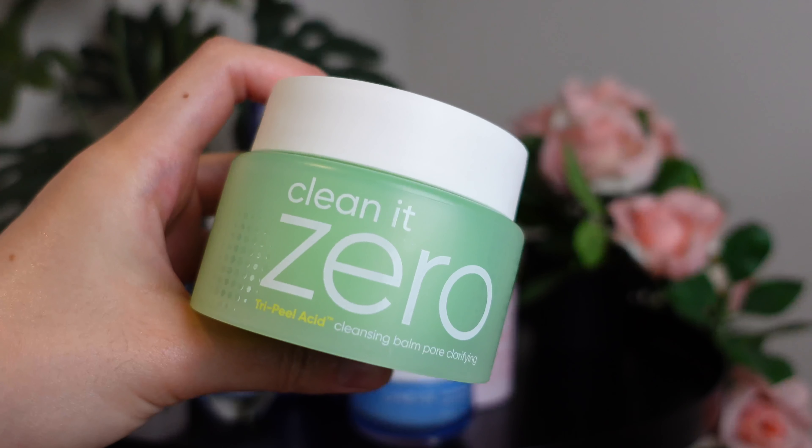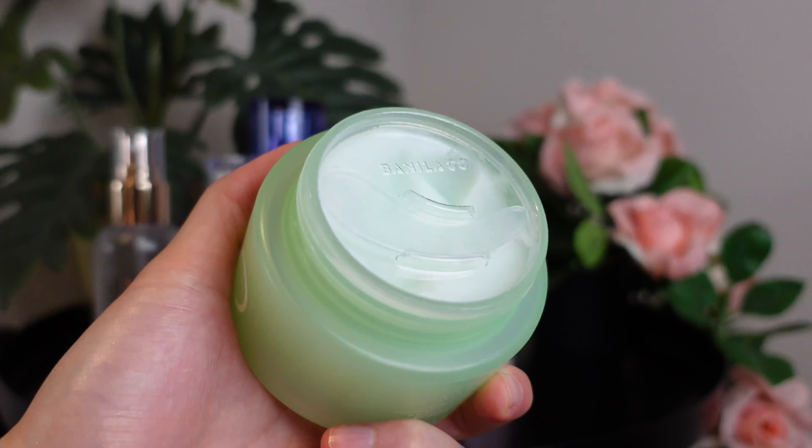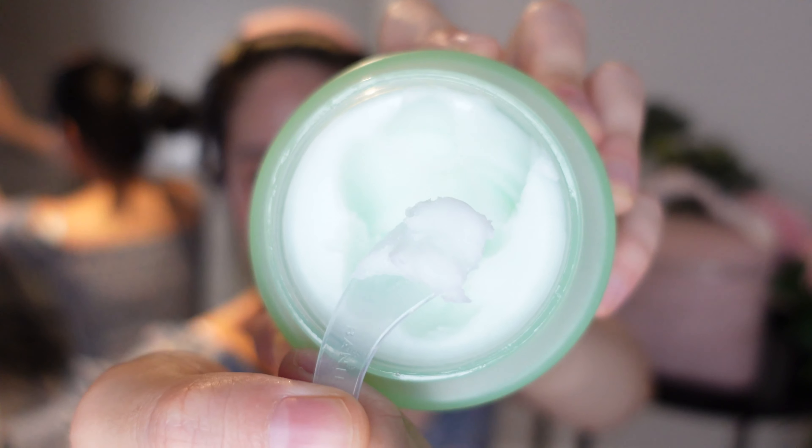After that I go in with the Clean It Zero. You've probably seen this before — I've used the pink version but I went ahead and tried the green version. To be honest I didn't really feel that much of a difference, and Clean It Zero does a good job at removing all of my makeup.